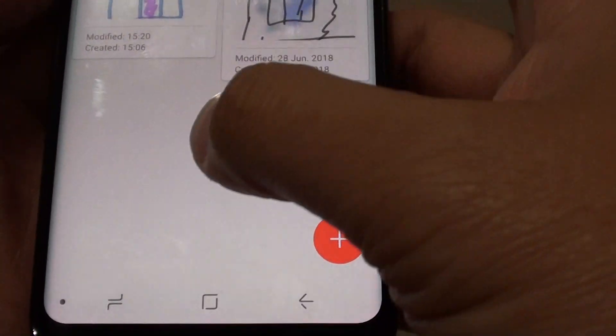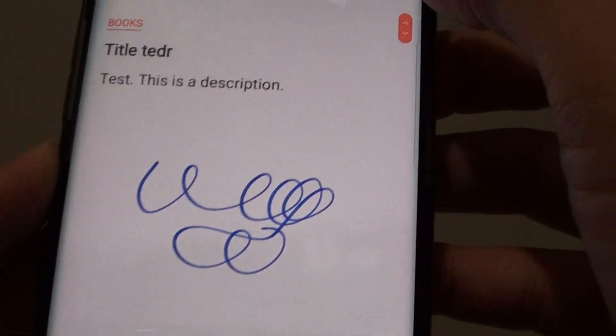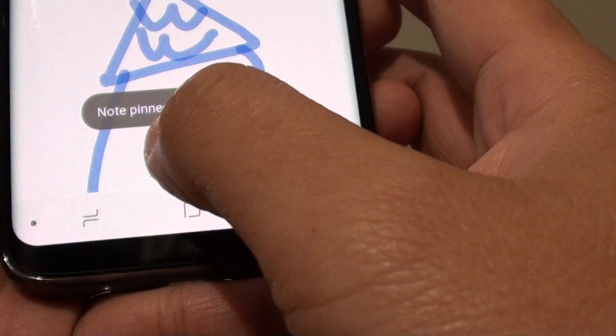Now open up the note that you want to pin to the home screen — for example this one here — then tap on the menu key and tap on pin to home screen. You can see it says note pinned to home screen.